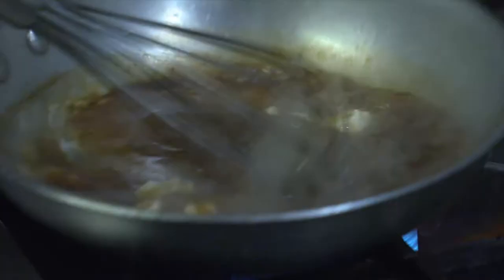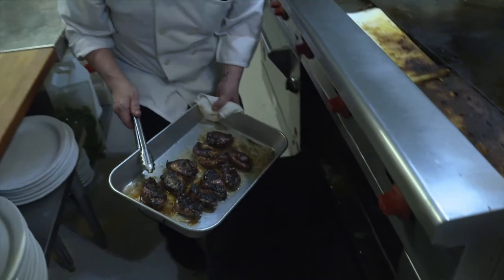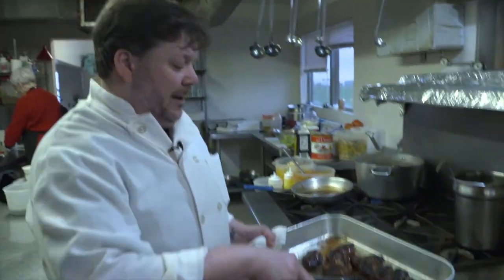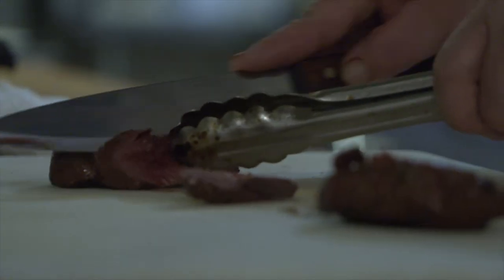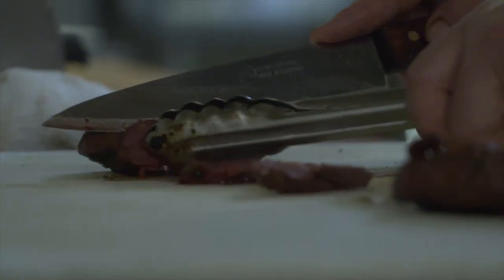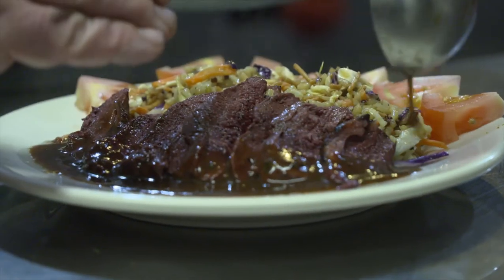Nice glaze right over our finished duck product. Our nice duck breast here out of the hot oven. I'd also like to add these pan juices — that is a natural au jus. Look how beautiful that is. Nice medium rare, sherry butter, pan wine reduction sauce.